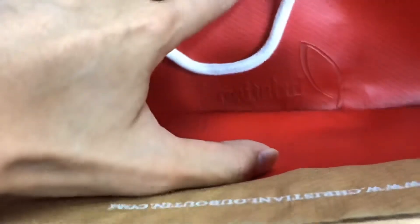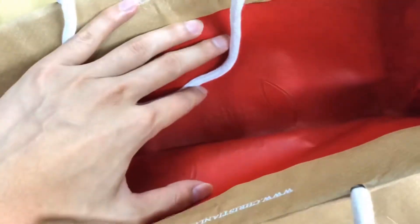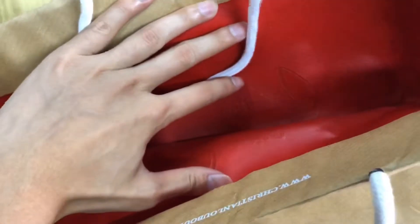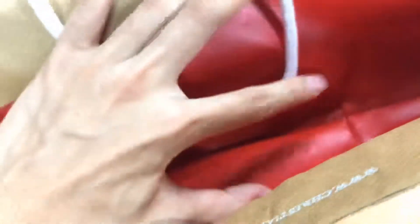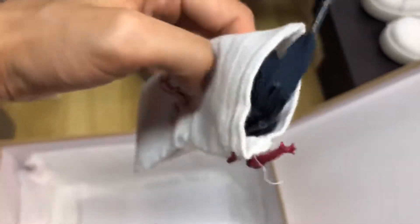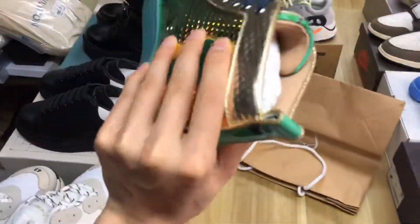Look at the inside — you can see the Christian Louboutin logo. That is very important because other sellers sell the shopping bag where you can see the logo, but when you touch it, it is very deep and embossed. And there is also a QR code added on it.